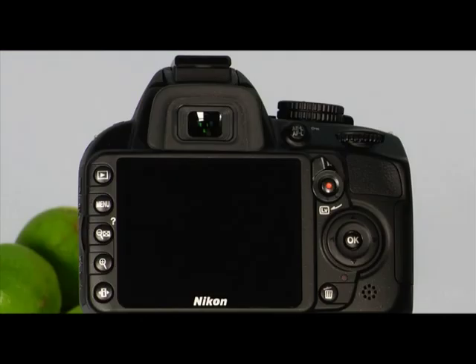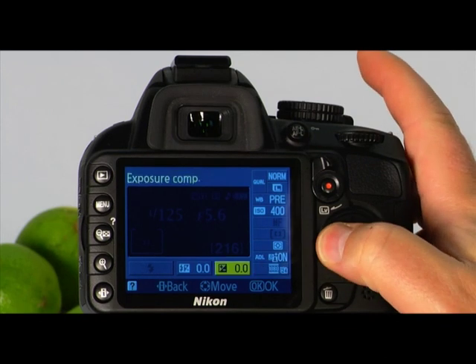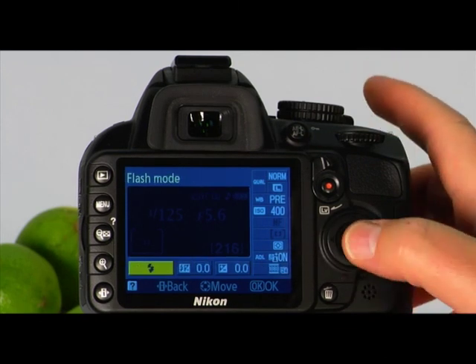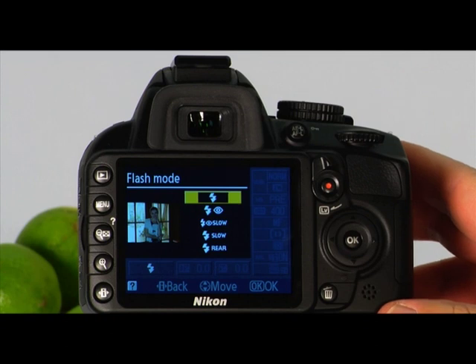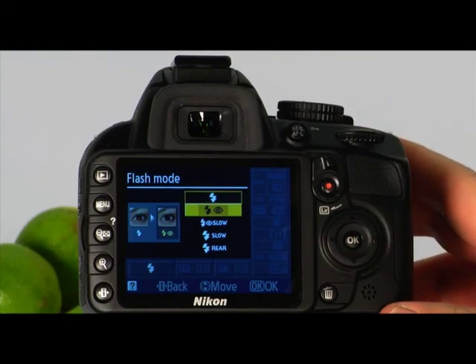The built-in flash has five different flash modes. To access the flash modes, press the information edit button twice to place the cursor in the information display, use the multi-selector to highlight the current flash mode, and press OK. The first flash mode is automatic — a good general use flash mode where the camera calculates how much light is needed. The next flash mode is red-eye reduction — good for photographing people or pets. In this mode, a tiny pre-flash will fire, which causes the size of a person's pupils to shrink, lessening the effect of red-eye in the photo.